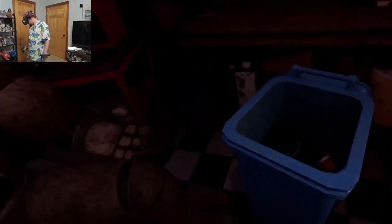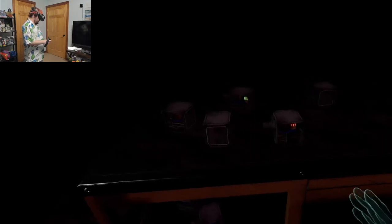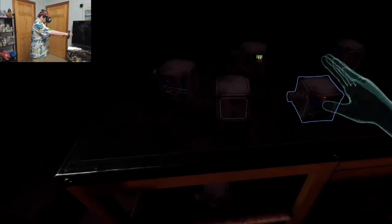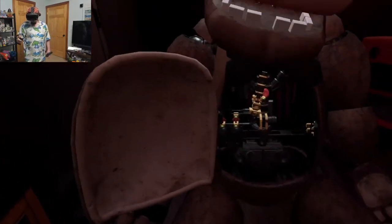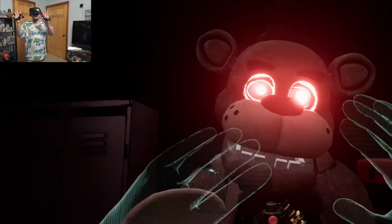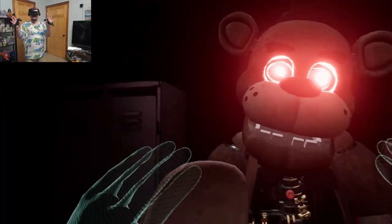Well done. Return the music box to Freddy's chest cavity and we'll call it a day. Oh no! You seem to have mishandled Freddy's music box. I'm sorry, Freddy. This is not good. A replacement may be found on the work table.